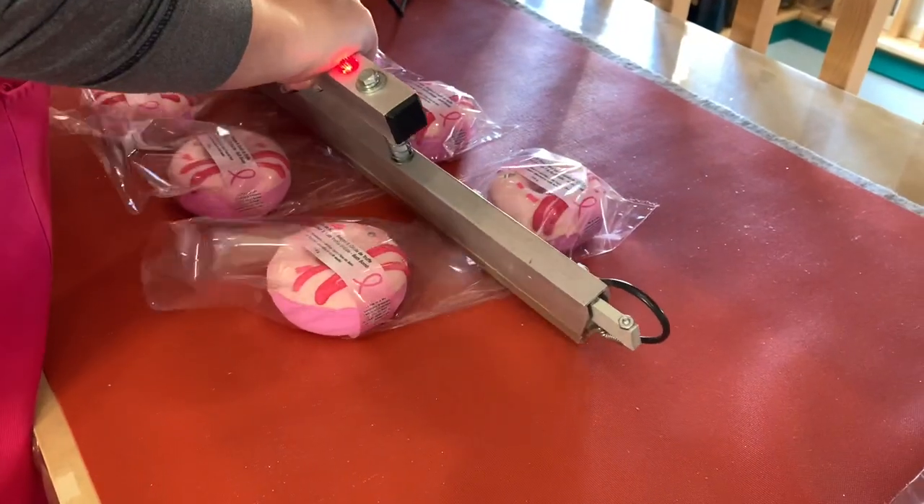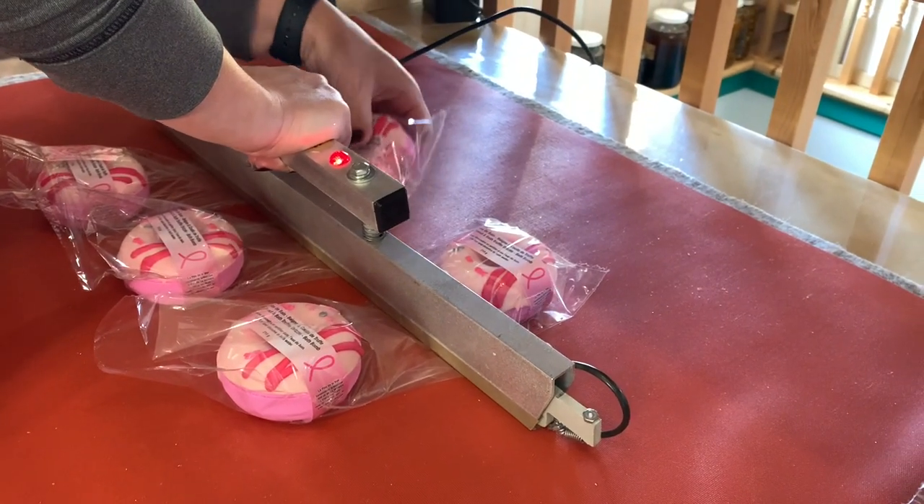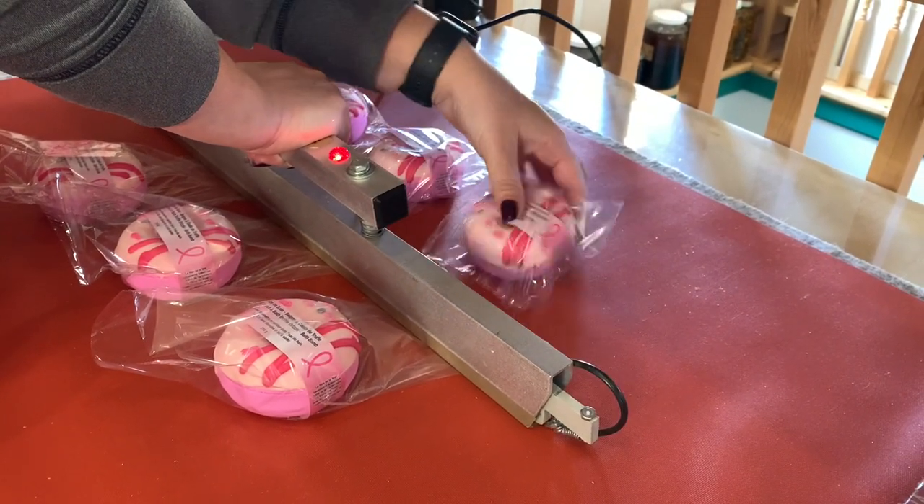To keep our bath bombs fresh, we wrap them with National Shrink Wrap in the Bioleafin Biodegradable Shrink Film.